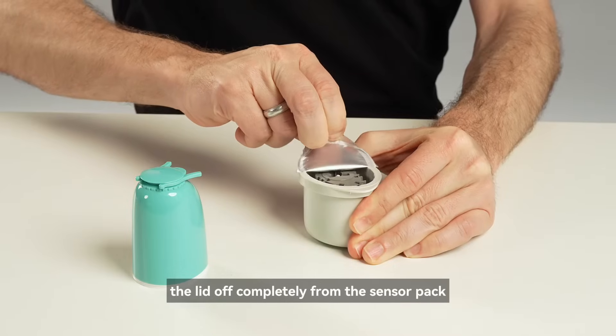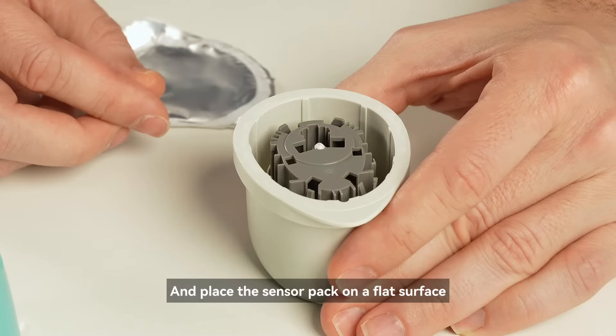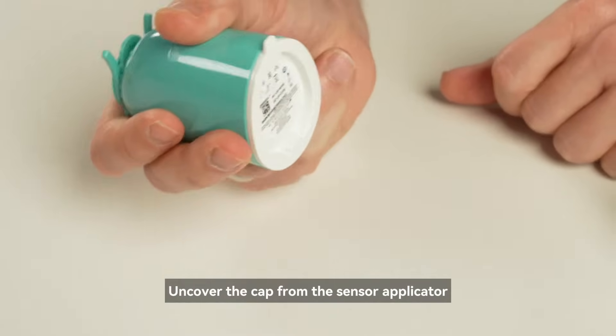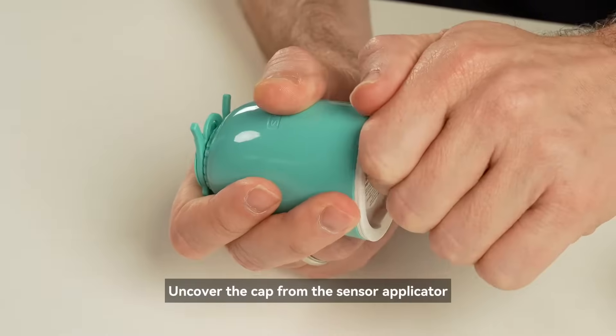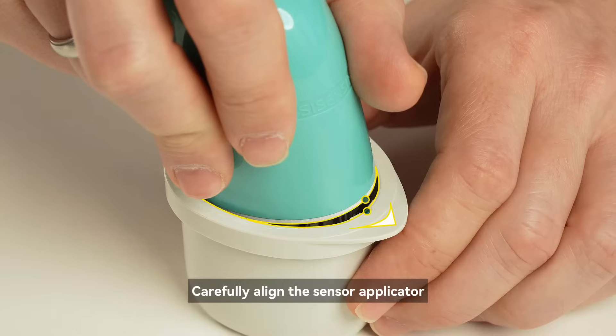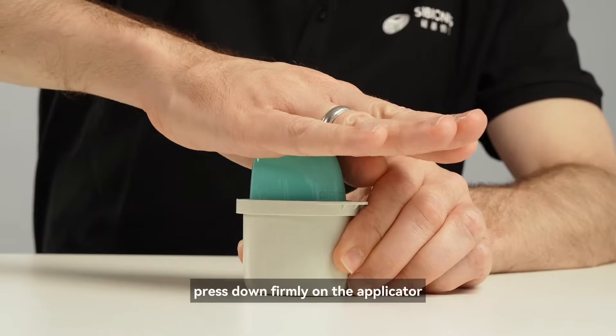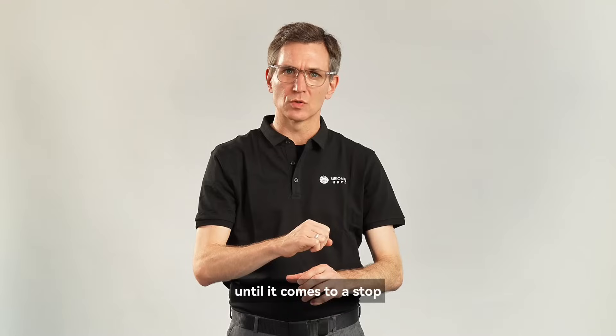Peel the lid off completely from the sensor pack and place the sensor pack on a flat surface. Uncover the cap from the sensor applicator. Carefully align the sensor applicator with the sensor pack. On a hard surface, press down firmly on the applicator until it comes to a stop.